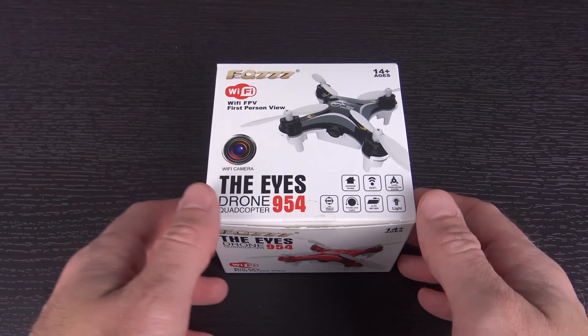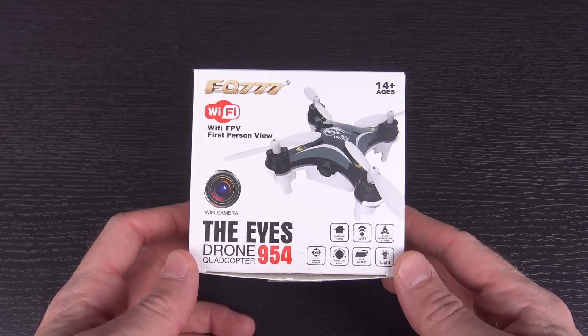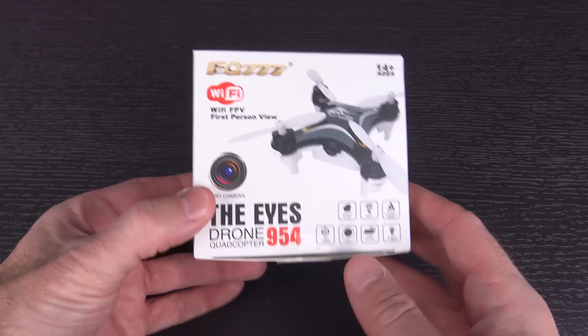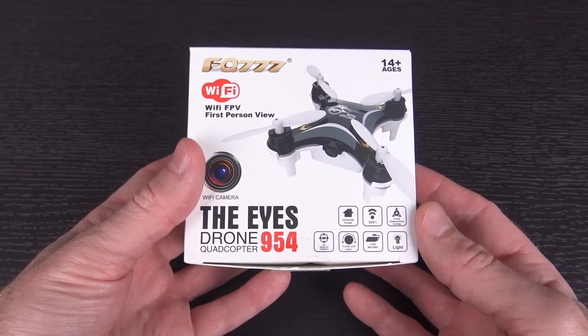I have been dying to check out something like this for a while, ever since the Cheerson CX-10C was announced. And now, thanks to the people over at geekbuying.com, I'm gonna get the chance to. This is the FQ777954. It is a Wi-Fi FPV, and as you can see, it's small — it's teeny-tiny.